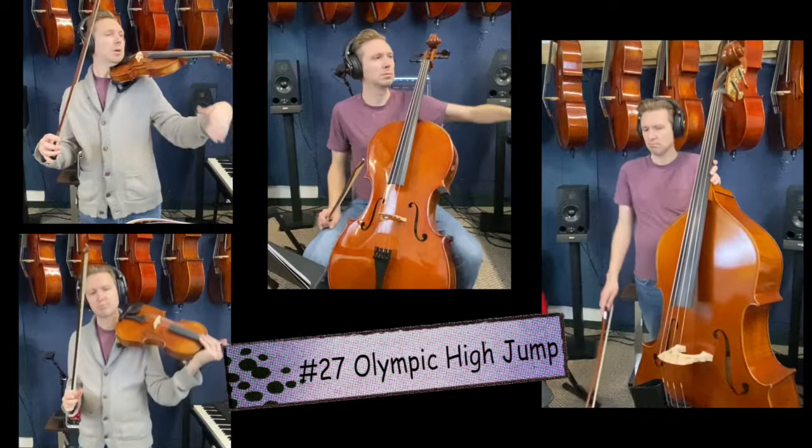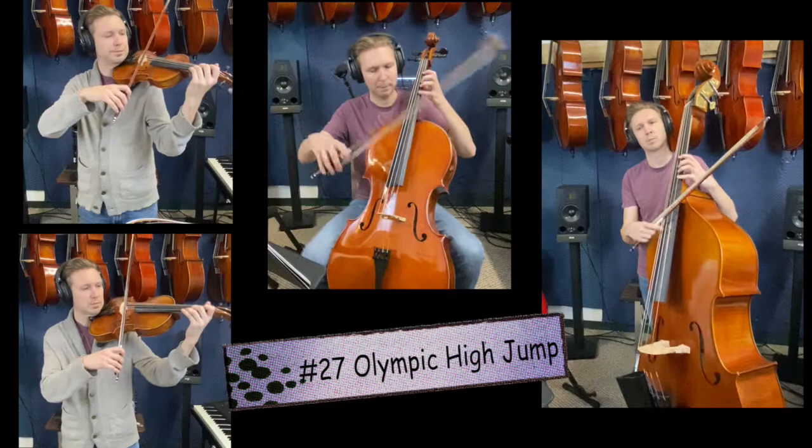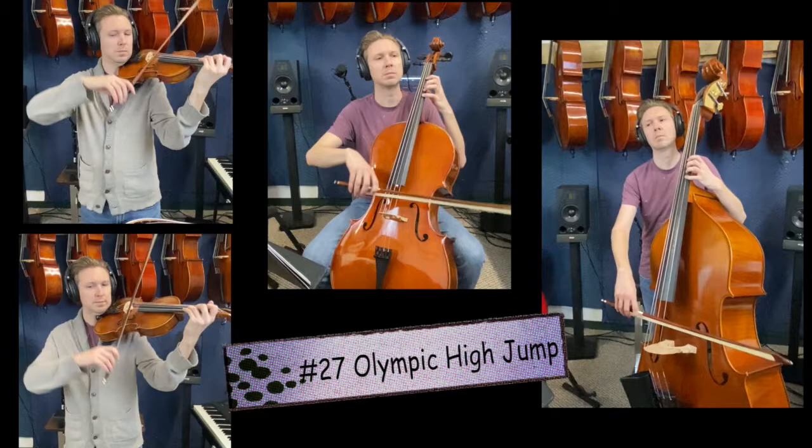Number 27, one more time. Take your left hand off, shake it out, relax your muscles, bring that hand back onto the instrument, and let's play. One, two, 27, go.